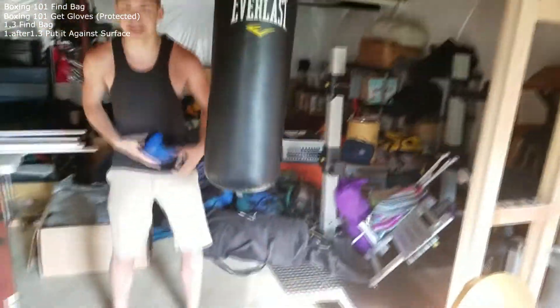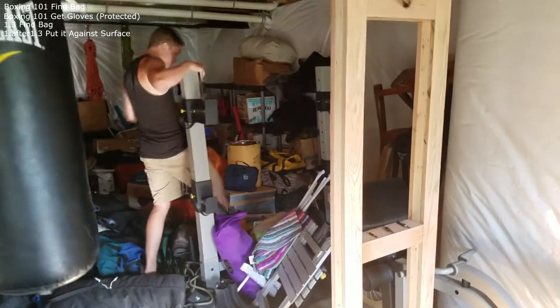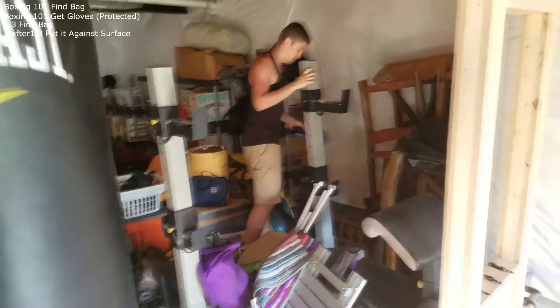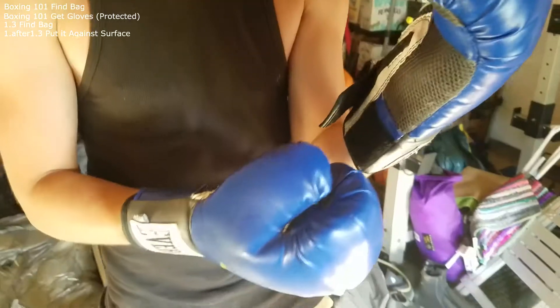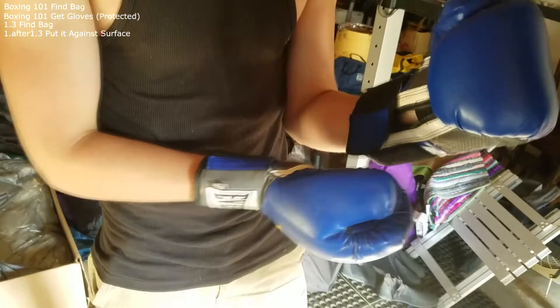Now we have the bags. So after you box your boxing glove over here. I'm pretty sure this is right. Wait. That looks right.